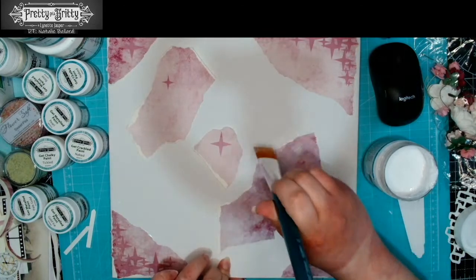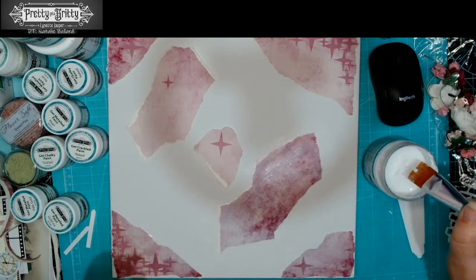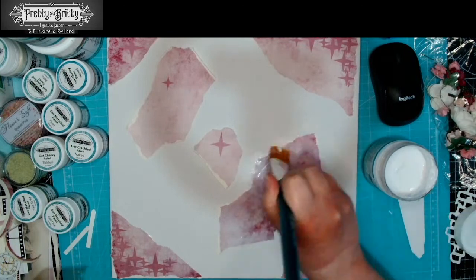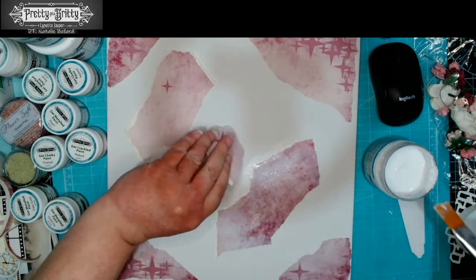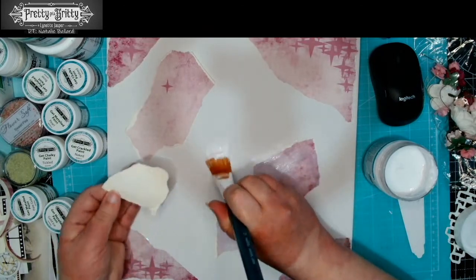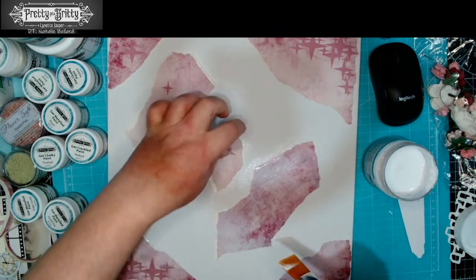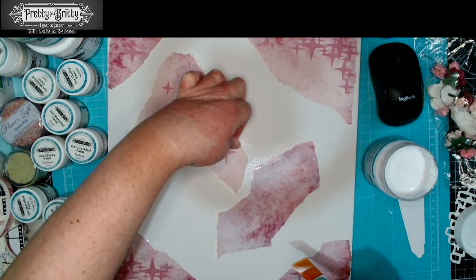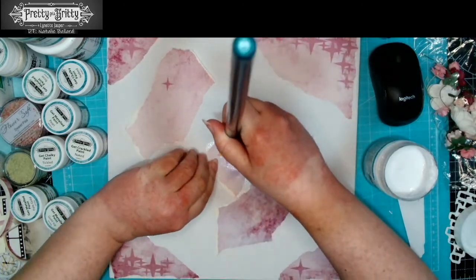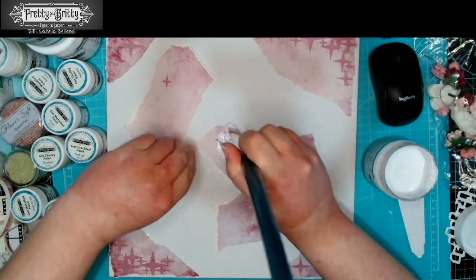If you had some torn edges that weren't quite sealed, you're going to find that they soak up ink more — so when we do come to use our sprays and dyes, you can expect those to come up a bit darker if they're not sealed, which may be a look you want to go for. I'm just moving that round so that my star is actually a bit more vertical rather than going a bit on the wonk.